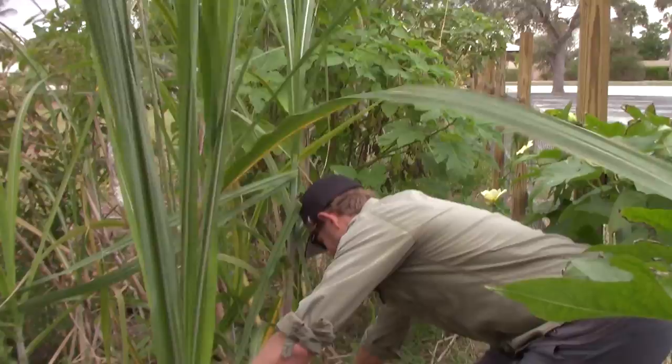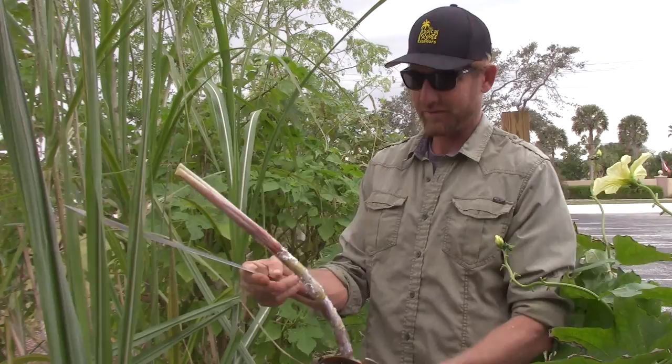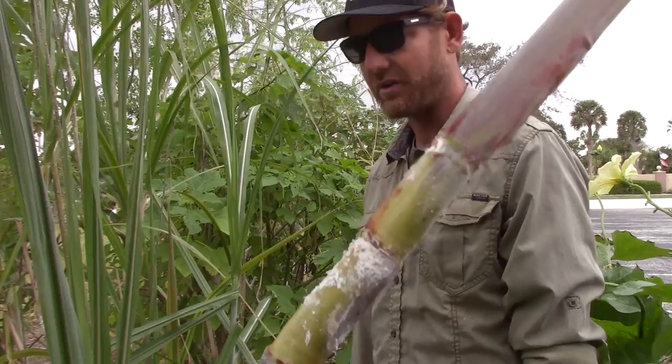I normally just cut off the top right where it is so I don't have to worry about it later and take off those outer parts. Sometimes there's a white fly or some kind of insect residue in there — I just wash it off. It doesn't seem to really have a bad effect or anything.